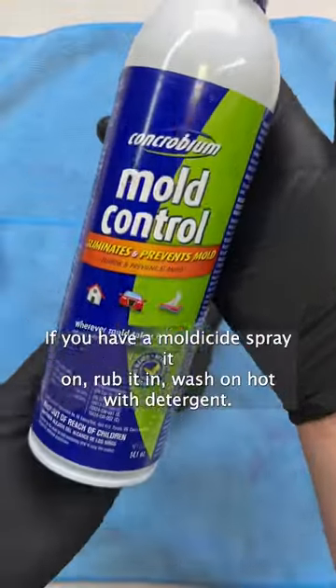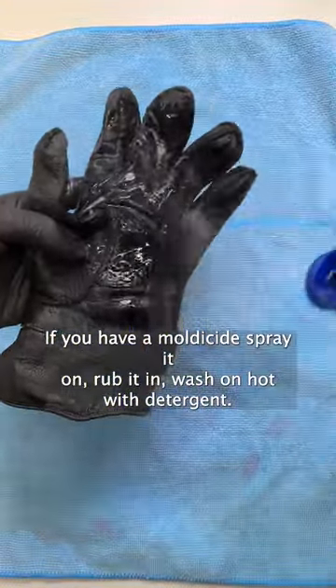This is how you remove mold from clothing. If you have a mold aside, spray it on, rub it in, wash on hot with detergent.